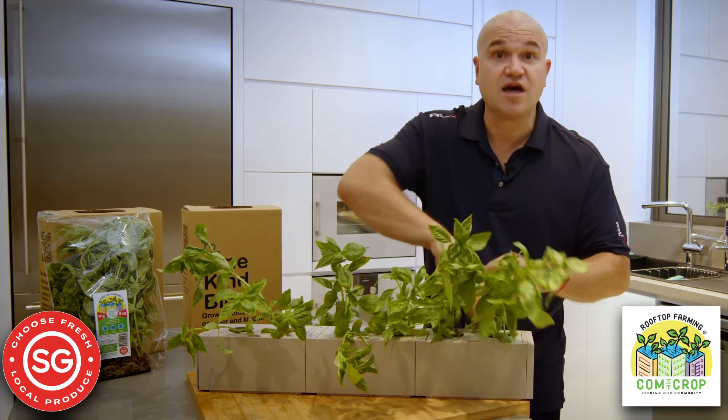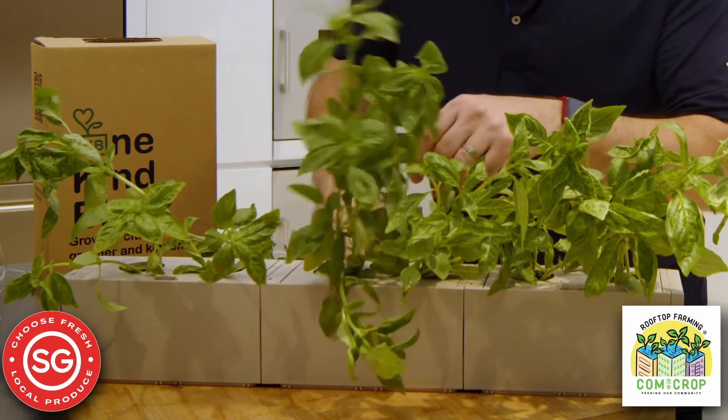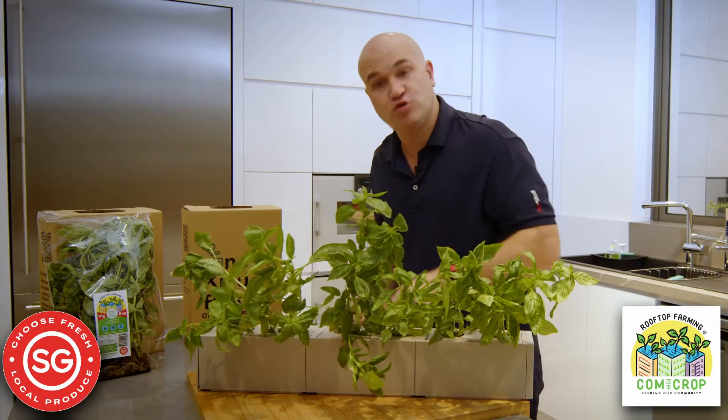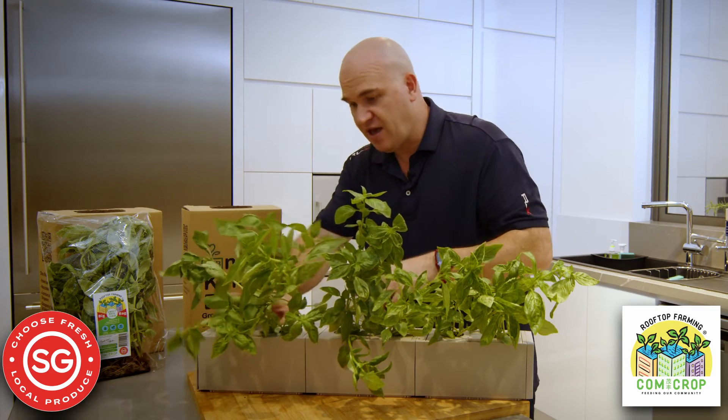You can see this takes zero skill. Very, very simple and easy to do. And there are instructions on the OneKineBlock website on how to do this sort of thing, where to get nutrients and how to keep your plants growing and keeping them healthy.